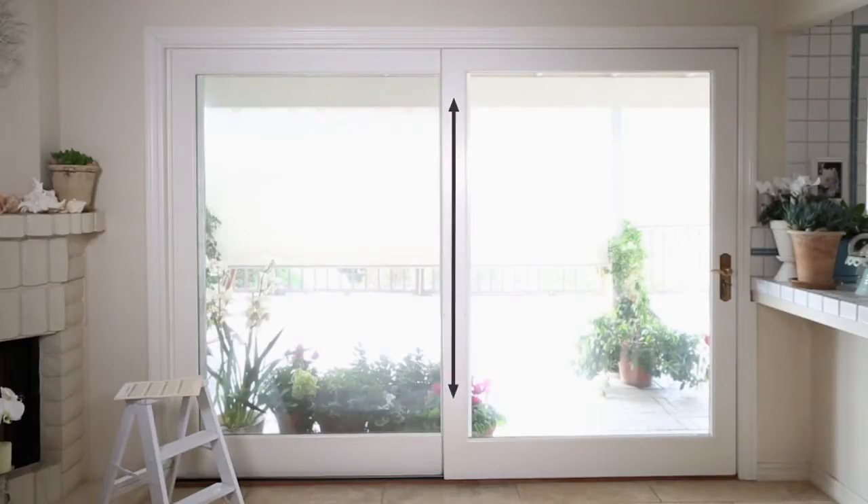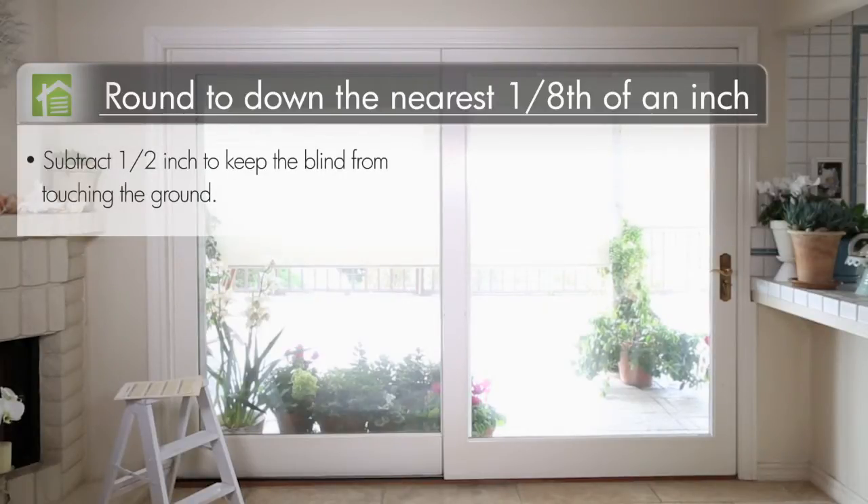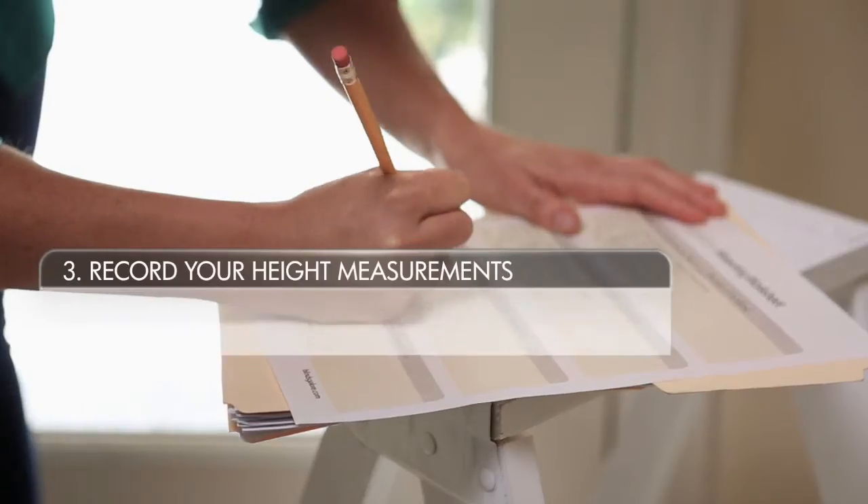Next, measure the height of the area you want to cover. For this vertical measurement, round down to the nearest eighth of an inch. We recommend subtracting a half an inch so the blind doesn't touch the ground. This is the number you will give us for height.